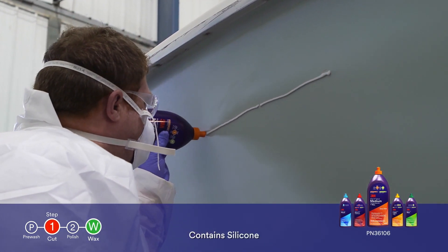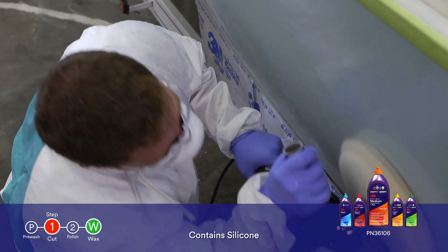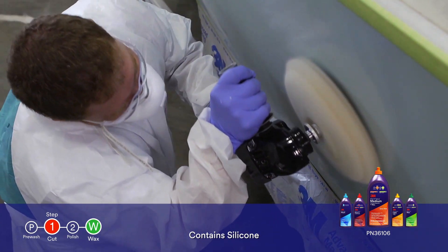3M Perfectit Medium Cutting Compound plus wax is a one-step solution that will quickly remove major oxidation and P1000 grit scratches, while leaving behind a durable wax finish.